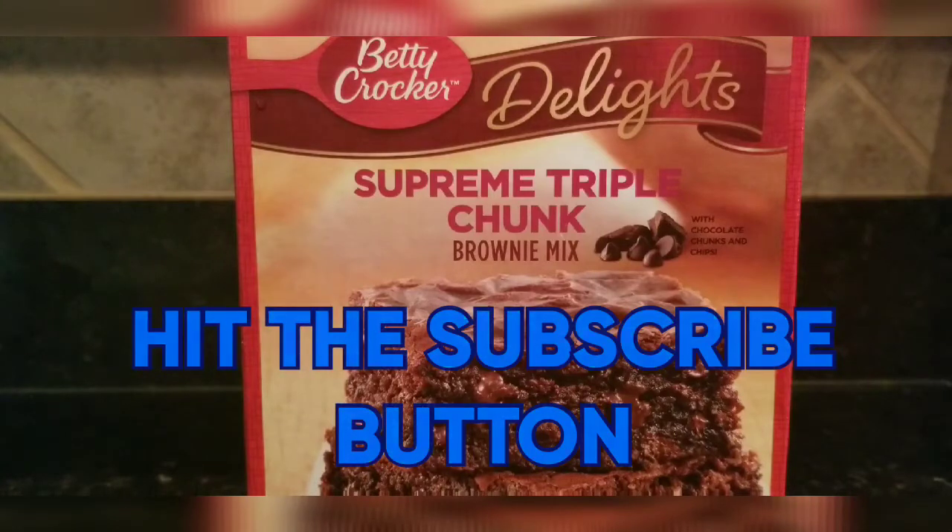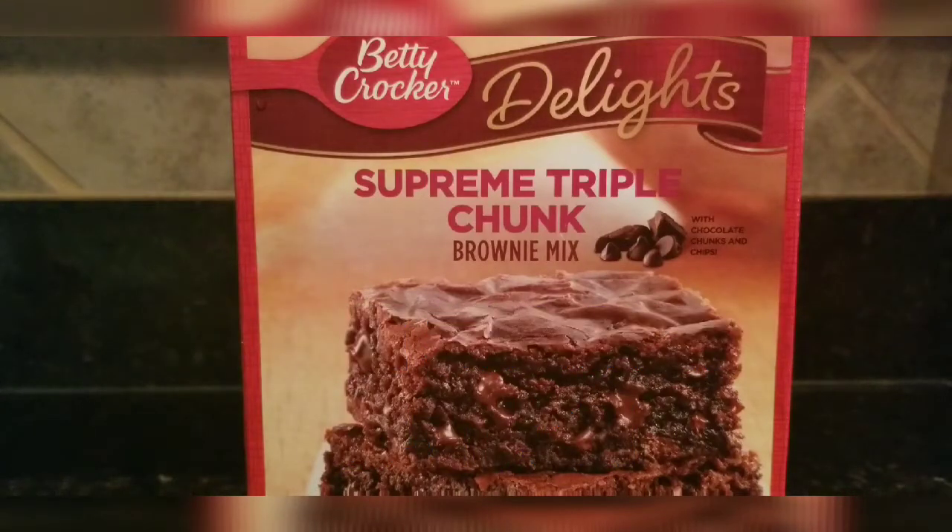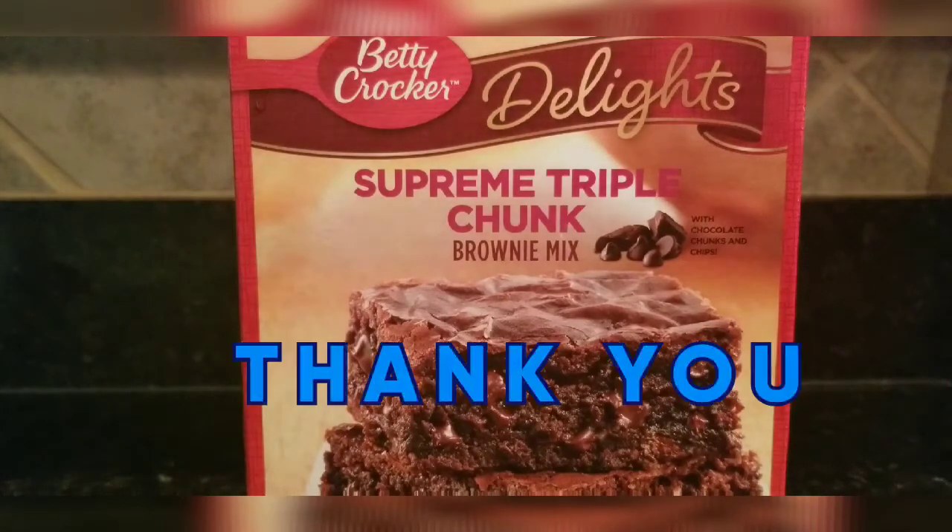I wanna do this one day for my grandkids. I also wanna thank the subscribers I've got recently — like nine in the past couple of weeks. That might not seem like much to you, but it's a lot to me. I appreciate each and every one that subscribed and watches my videos.